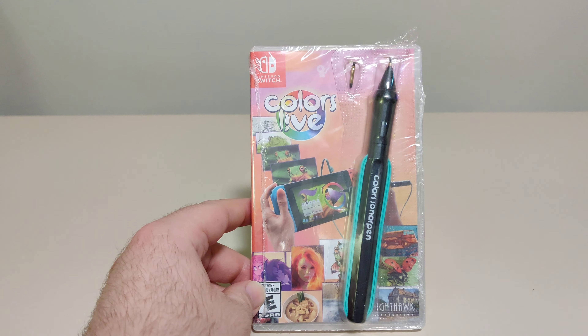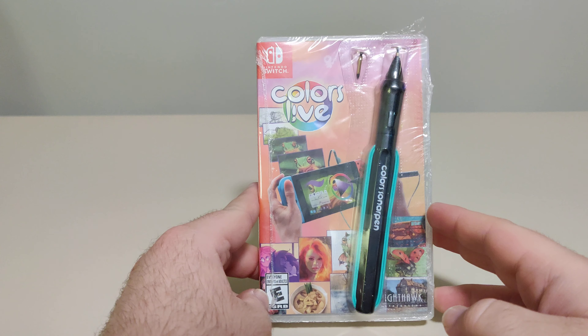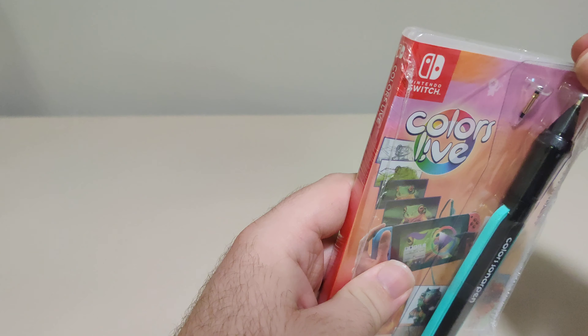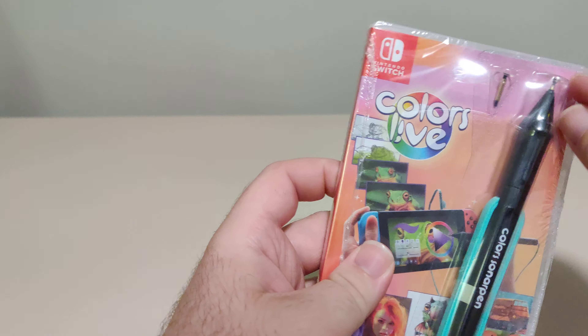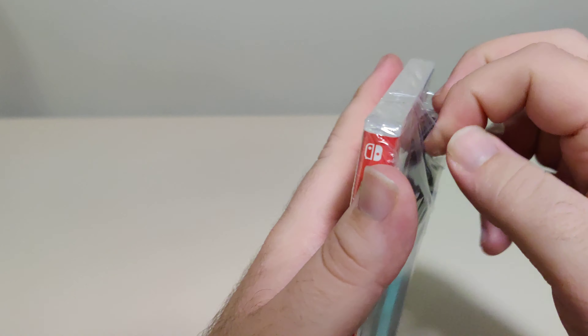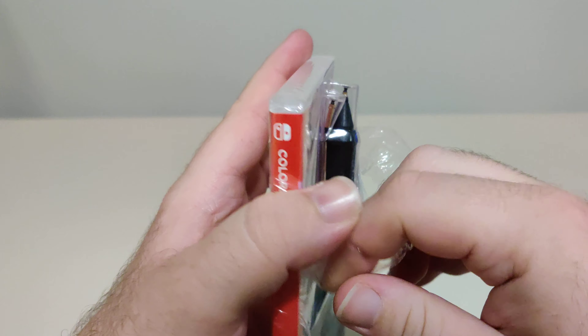Hello everyone and welcome back to another schlib on switch unboxing video. Today we have Colors Live from Nighthawk Entertainment. This is an interesting looking game — application, whatever you want to consider it. Let's open it up and we're going to actually check this one out a little.